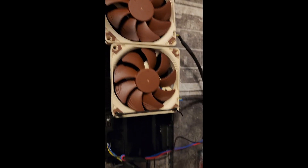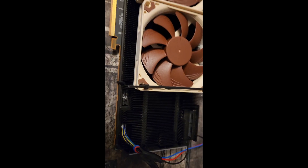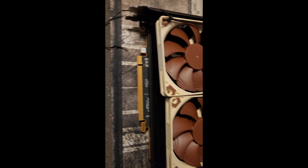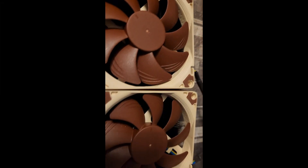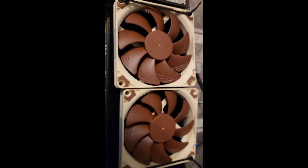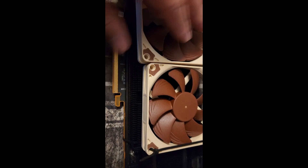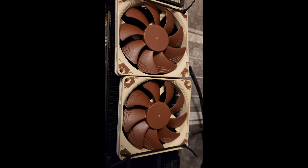I rigged together a fan splitter from an old 1060 card I had lying around. This is just temporary — I just want to see how it works. The heat sink is really robust, probably one of the best heat sinks I've ever seen. These were the old fans — Delta PWM fans. I think these two should do the trick. If I have to, when I put it in the case, I'll put stronger PWM fans on the bottom to act like GPU fans.